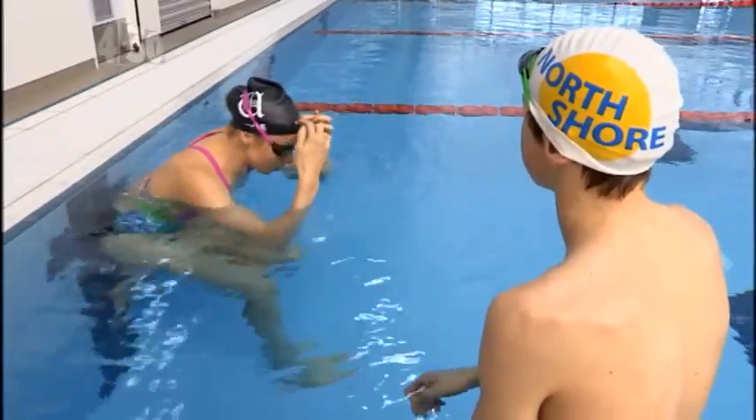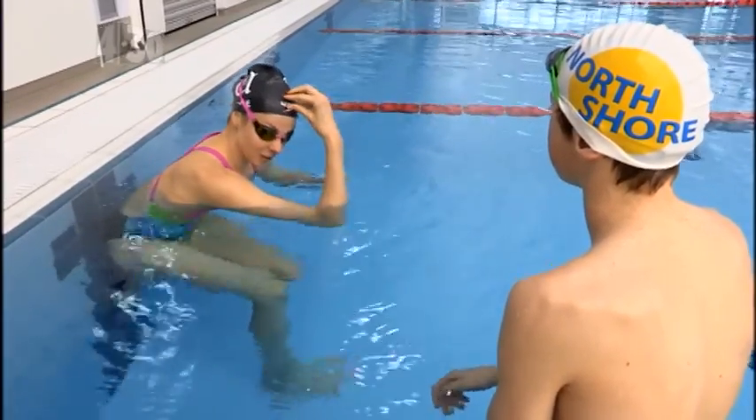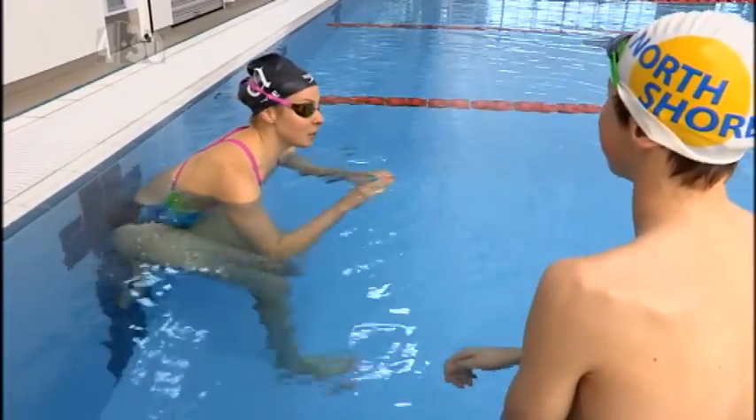I push up with the top of my head on the water — I press it down and then try and get the rest of my body to follow.